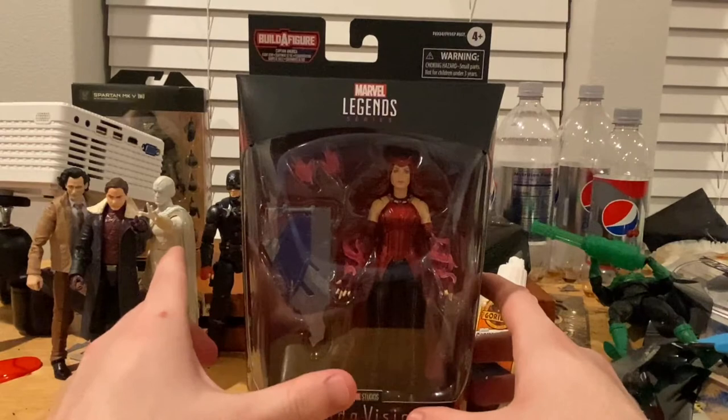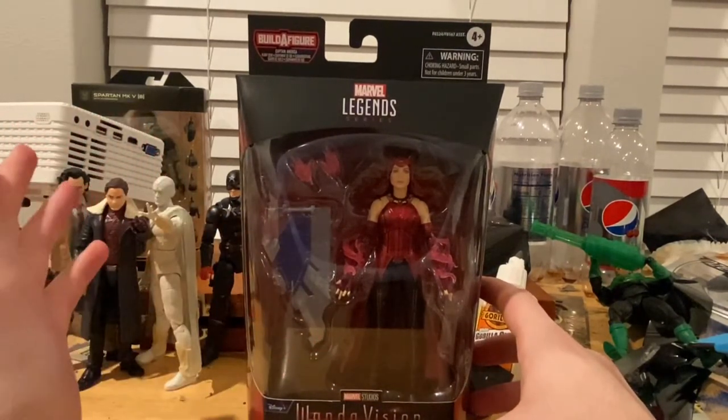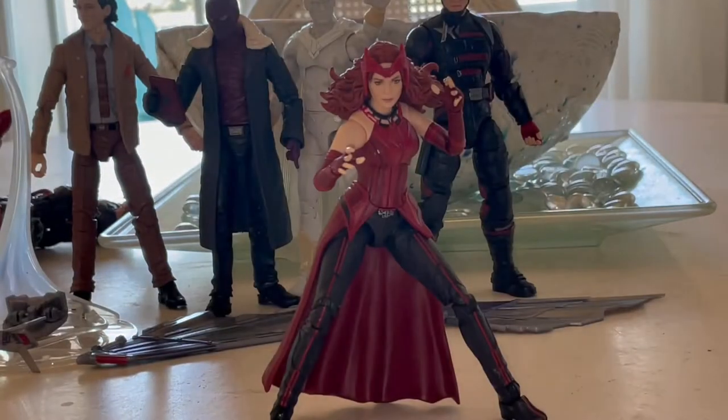If you guys haven't seen the other figure reviews, make sure you go check those out. I'm also going to do a transition here right now. And here's Scarlet Witch on the packaging, so let's go over the accessories first.